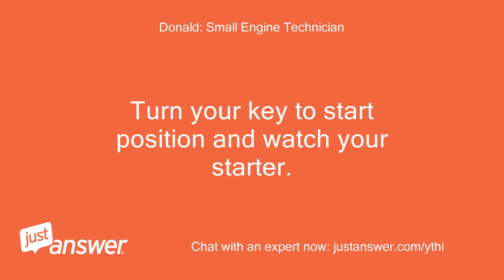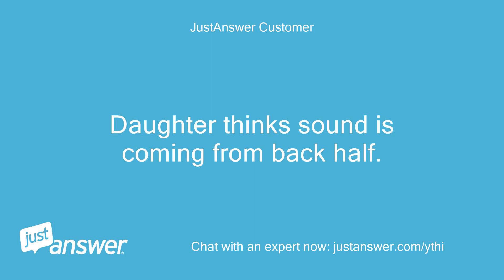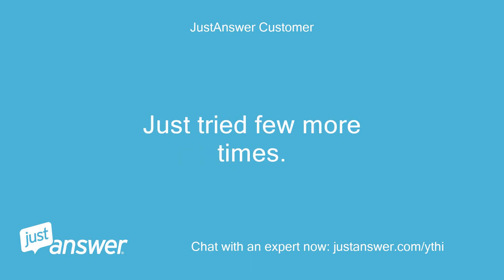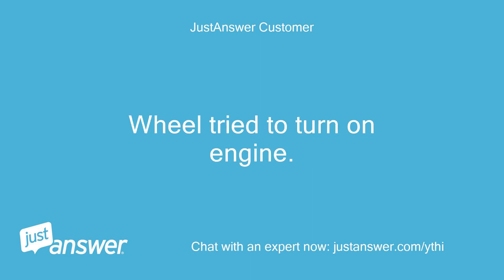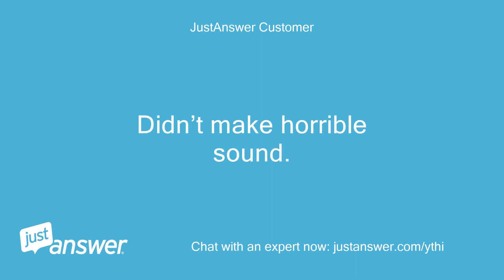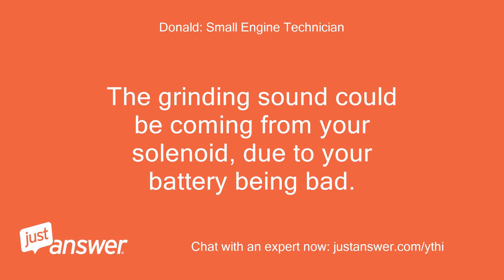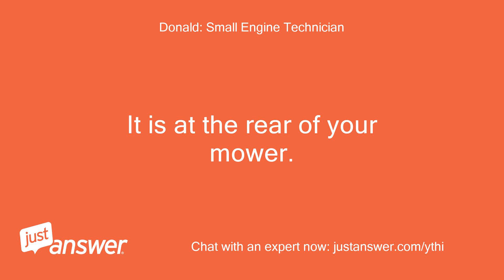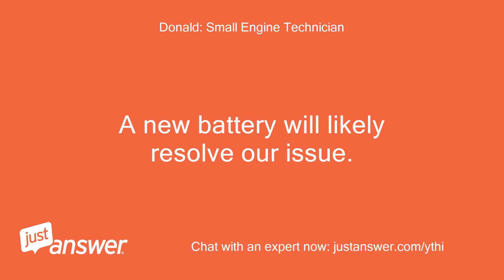Turn your key to start position and watch your starter. My daughter thinks the sound is coming from the back half. I can tell the battery is losing charge — just tried a few more times. We'll try to turn on the engine. Didn't make the horrible sound. The grinding sound could be coming from your solenoid due to your battery being bad — I am referring to your starter solenoid, it is at the rear of your mower. A new battery will likely resolve the issue.